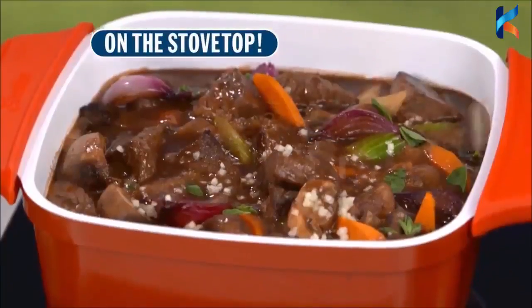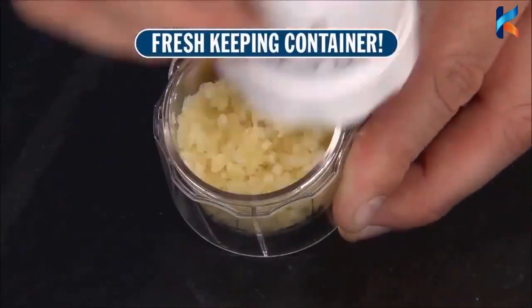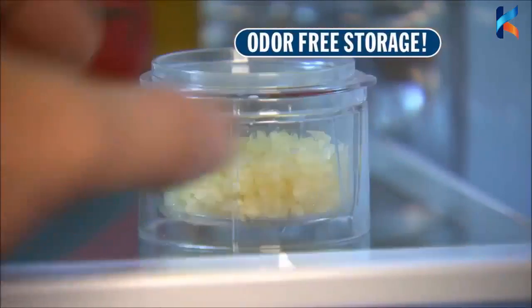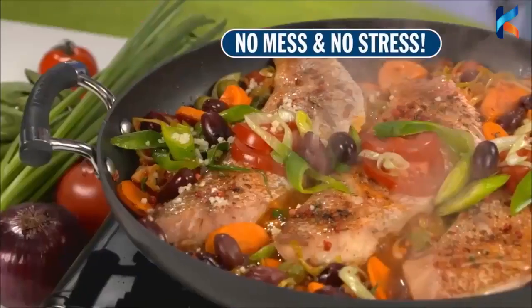Add it to food right on the stovetop, or just a dash to a plated dish that's ready to serve. Or slice into the fresh keeping container for odor free storage in the fridge. And the Garlic Master is dishwasher safe — it's fast and easy without the mess or the stress.